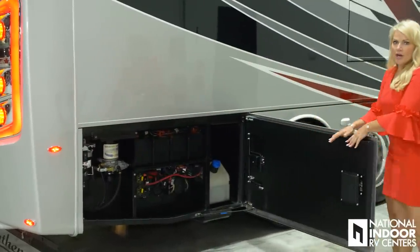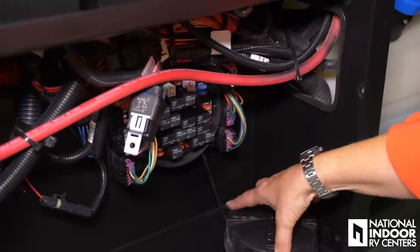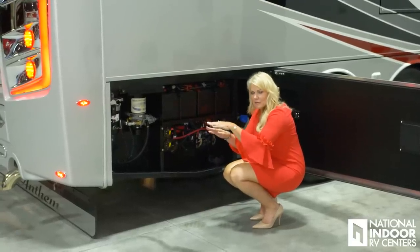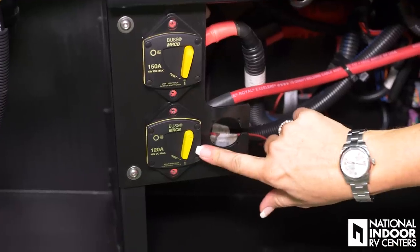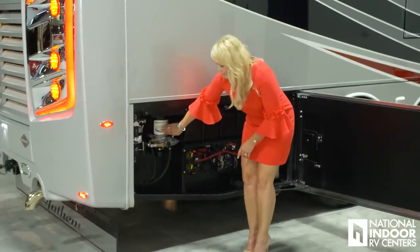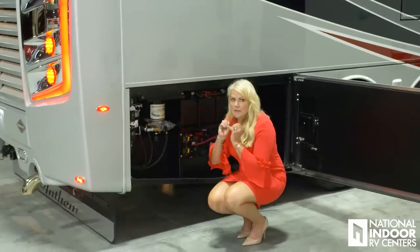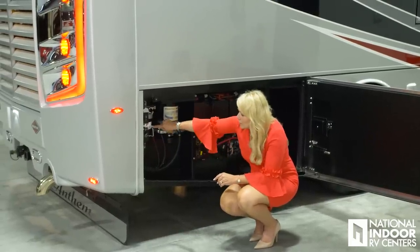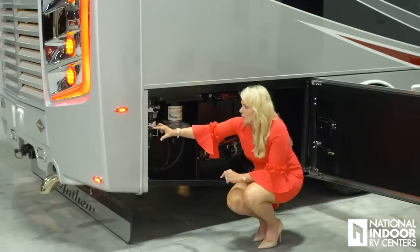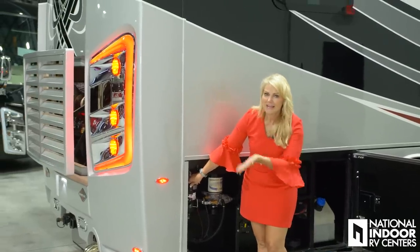Here we have our chassis batteries and the power control center for the back half of the coach — all these fuses here are for the back of the coach. If one of your lights goes out, the fuse is right here. Then we have our battery disconnects, our air dryer — which has a filter that needs to be serviced once a year — and Spartan has put a muffler on it so you're not startled by that sudden burst of air. We also have our fuel filter here, which needs to be serviced as well. We then hit a button and voilà — the engine door goes up.